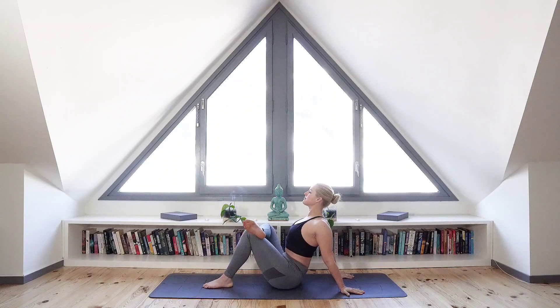Breathing in on a count of four seconds, pause and then exhale on a count of eight seconds. Now let's close our eyes, bringing our focus to the breathing, allowing the body to relax into this stretch.